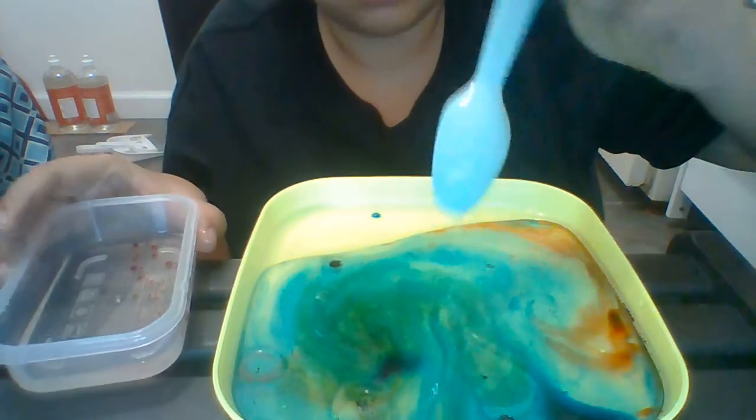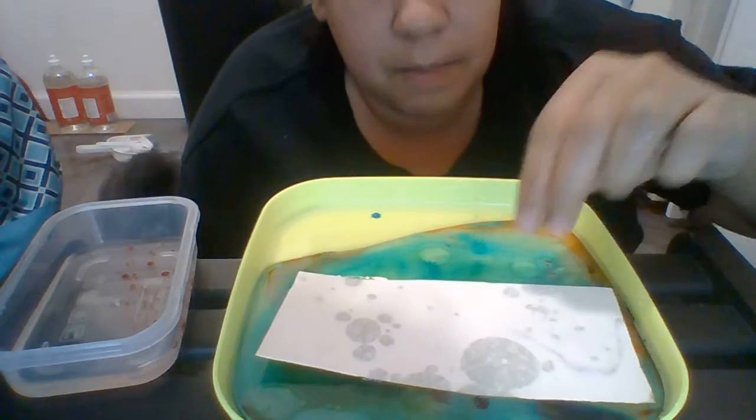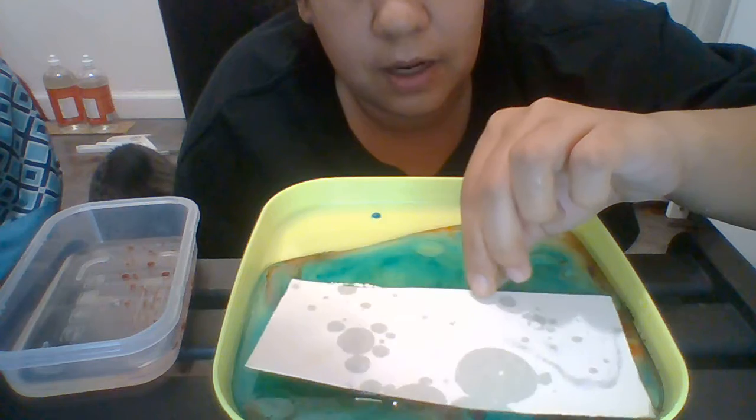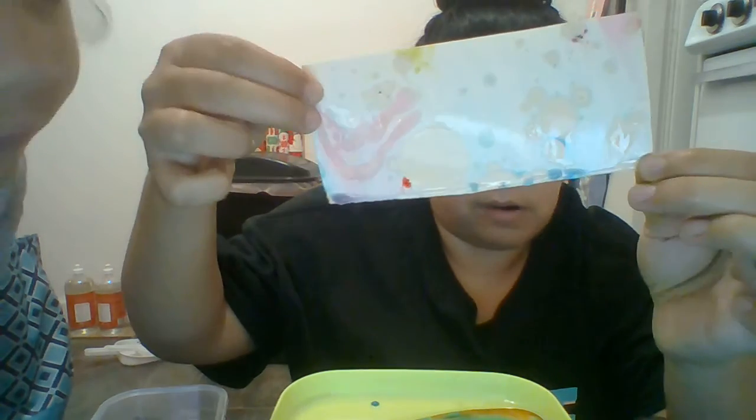So wherever the oil is, there's no color. We're gonna set the paper down and watch the oil absorb into the paper, then we're gonna lift — wow, look at that! Can you guys see this? How cool is that what Zoe did? That looks really awesome!